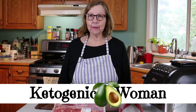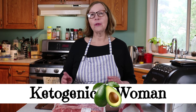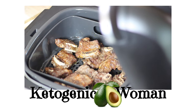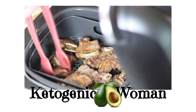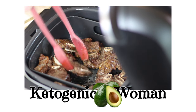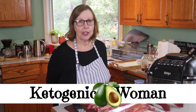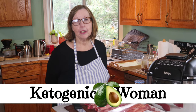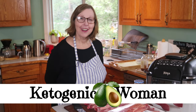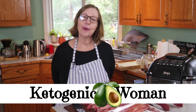Hi, I'm going to make some beef short ribs today. I'm going to do it in the air fryer and they are suitable for keto or carnivore. I'm Anita from ketogenicwoman.com where I share keto and carnivore cooking ideas and recipes. If you're new here, welcome and please hit subscribe to check out some of my other videos.